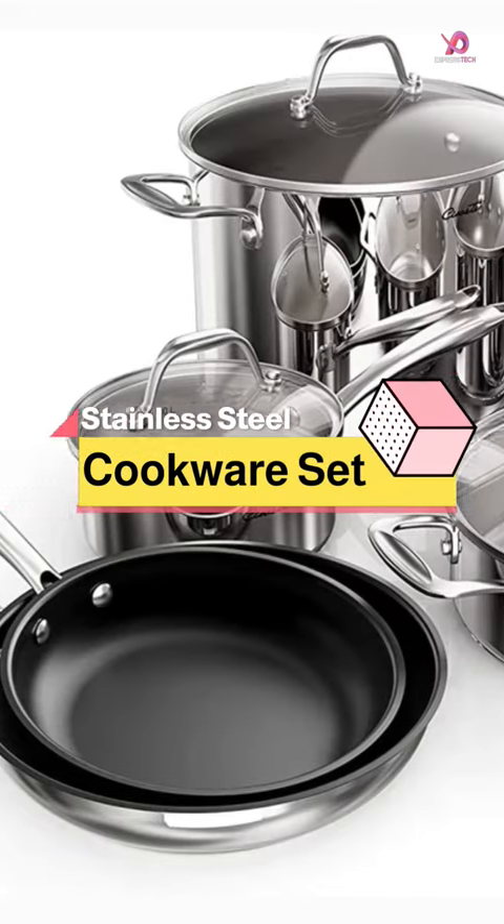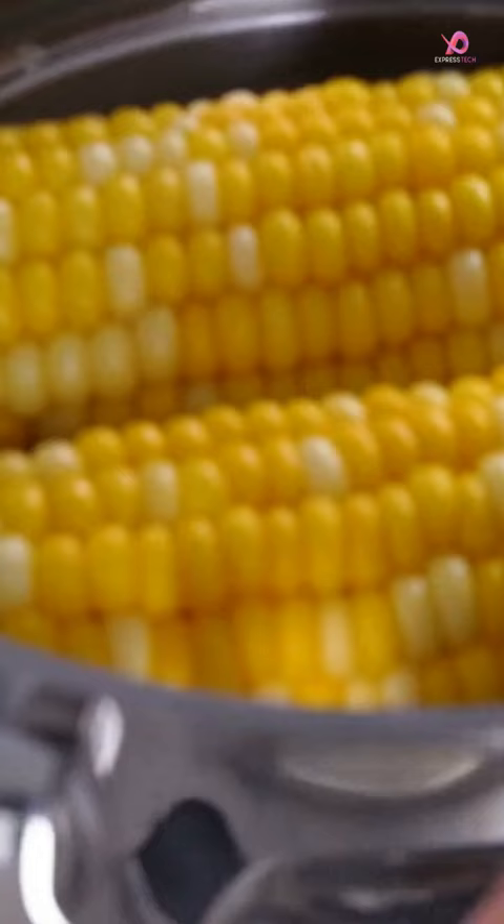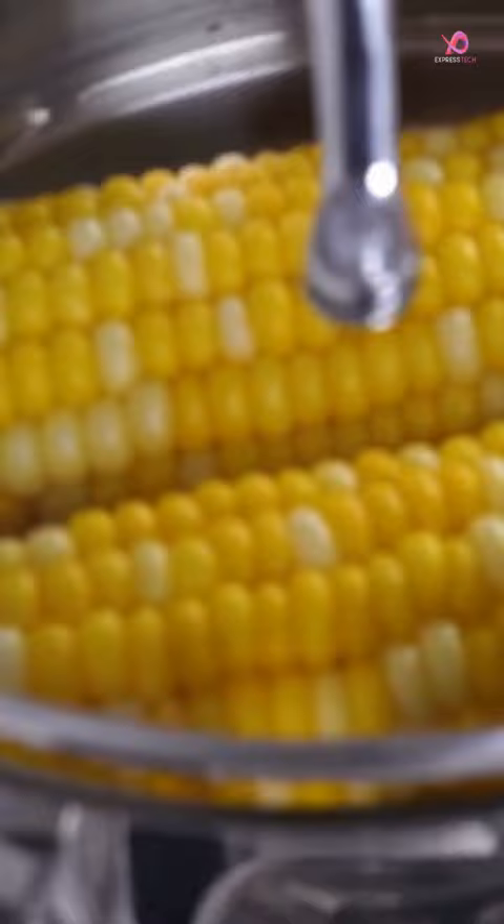The 11-Piece Sweet Tri-Ply Stainless Steel Cookware Set is the ultimate kitchen companion for any cooking enthusiast. With a complete set of pots and pans, you can simmer, saute, fry, boil or braise to your heart's content and show your culinary skills to friends and family.